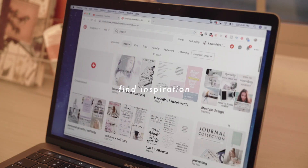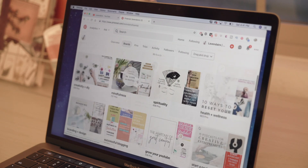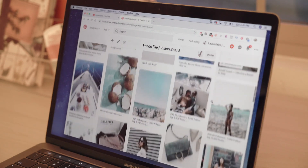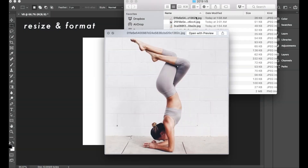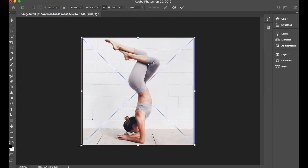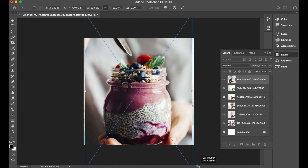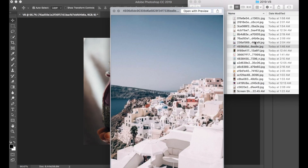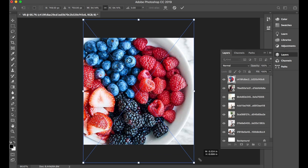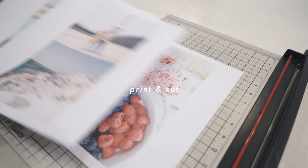The next step is to find your inspiration. I took to Pinterest and literally browsed for over two hours at night to find images that I really liked and wanted to bring into my reality in 2019. The next day, I went into Photoshop and resized all the images to a square format so it would look cleaner on the vision board. Then I printed them out and started cutting away.